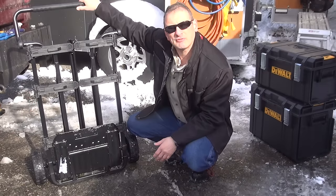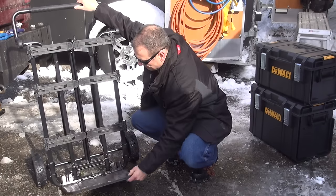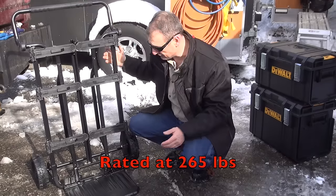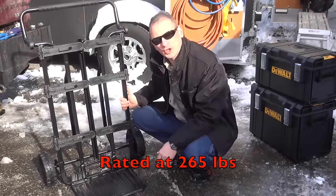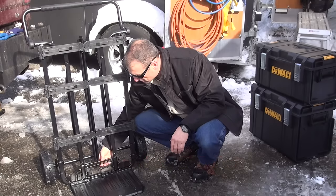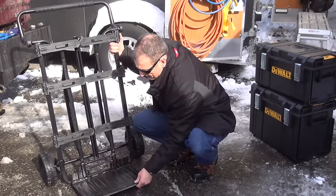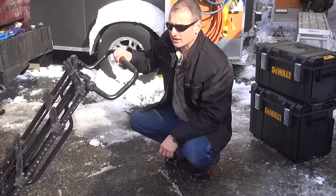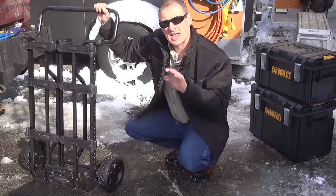One nice feature that a lot of folks don't think about is that this is also a material handling cart. It folds down and has a nice platform — holds about 265 pounds — and it stays locked down until you're ready to close it with this mechanism right here. You lift that up and fold it up; if you don't lift that up, it stays locked down. It's got a nice wide handle for gripping and it maneuvers very nicely and easily.